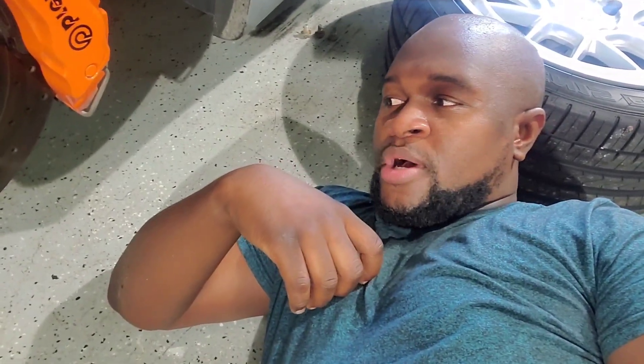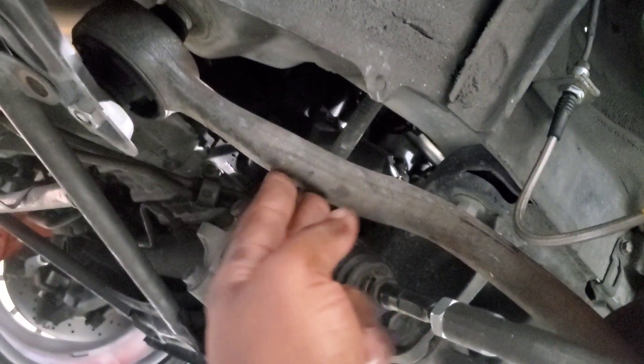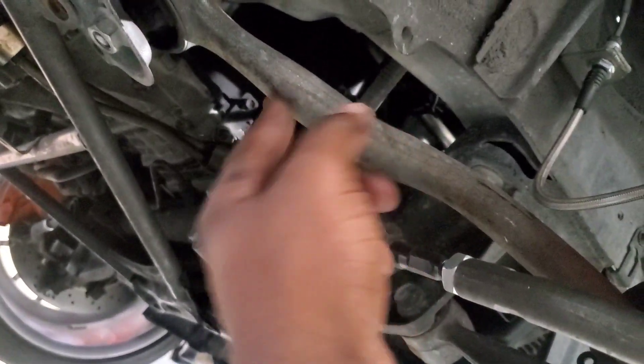I'm doing radius arm bushings, doing the catch can, transmission oil line change, and just some other little stuff — wrapping the exhaust downpipe and so on. I'm currently pulling off this radius arm right here, and I'm gonna replace it with the whole radius arm with the upgraded bushing.